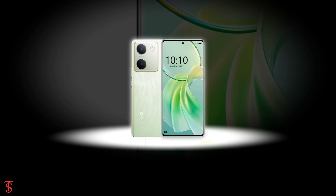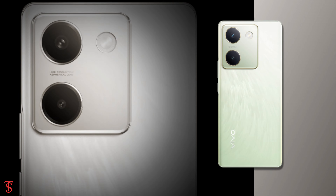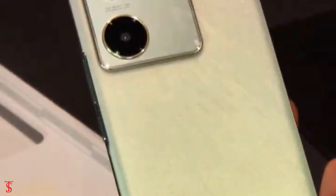What do you guys think of this Vivo Y300 Plus 5G smartphone? Do let us know in the comment section below, and stay tuned to TechSoul Blog YouTube channel for more tech updates. Thanks for watching — we'll see you in the next video.